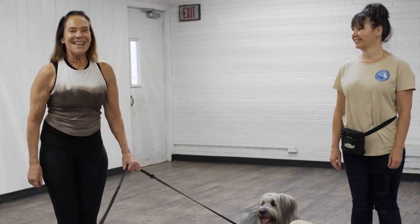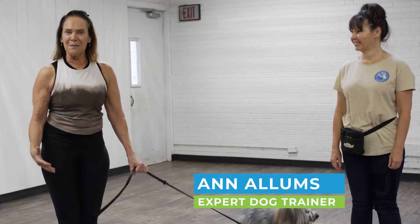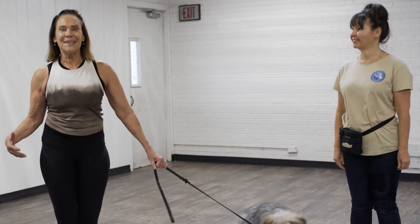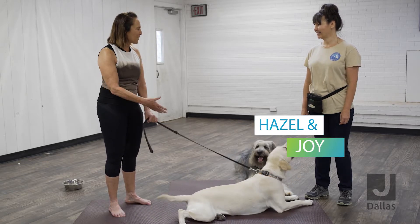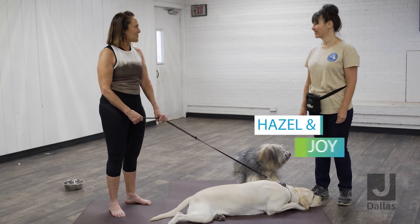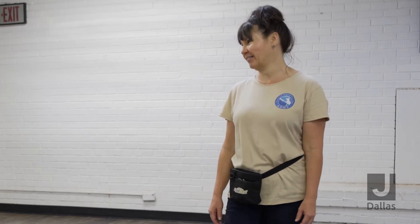Terri here again, and I am here with Anne, the dog trainer, who is going to share with us some tips on how to keep your dog occupied while you are practicing calm. Anne, thanks so much for joining us today. I really appreciate you bringing your two lovely dogs and coming out here to the J to share with our members. Certainly Terri, thanks for having me, and I'm happy to show you some different activities that you can do.